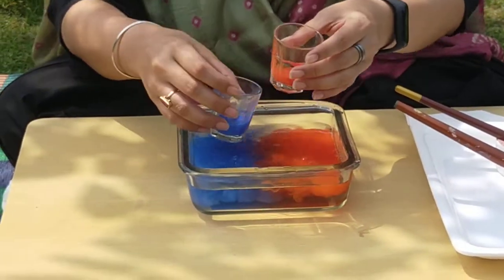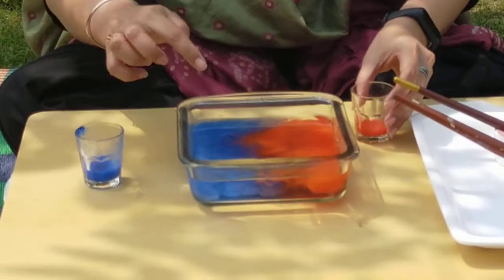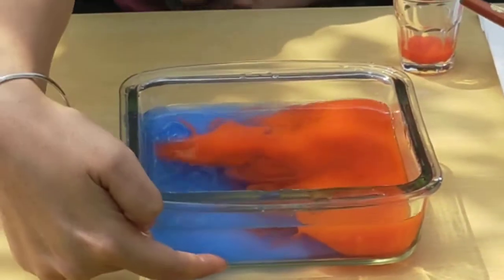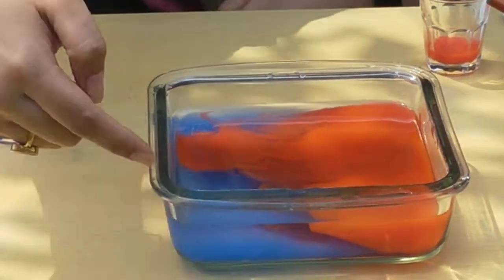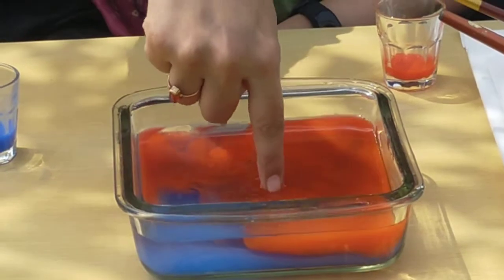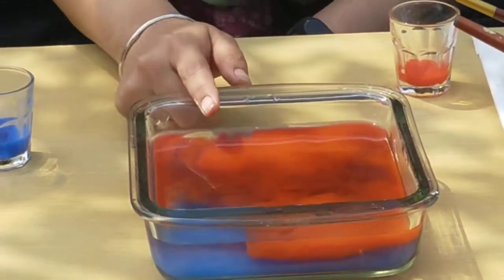Can you see? The red colour water is floating on top and the blue colour water is going down. So once you touch the water on top, the water on top is going to be warm. But why does it happen?